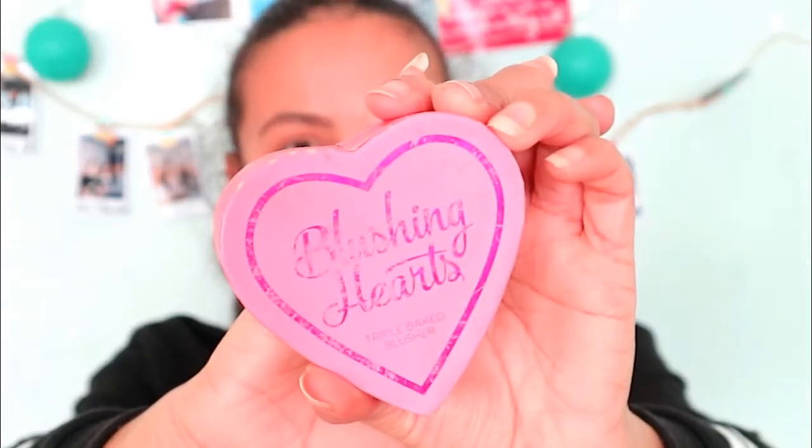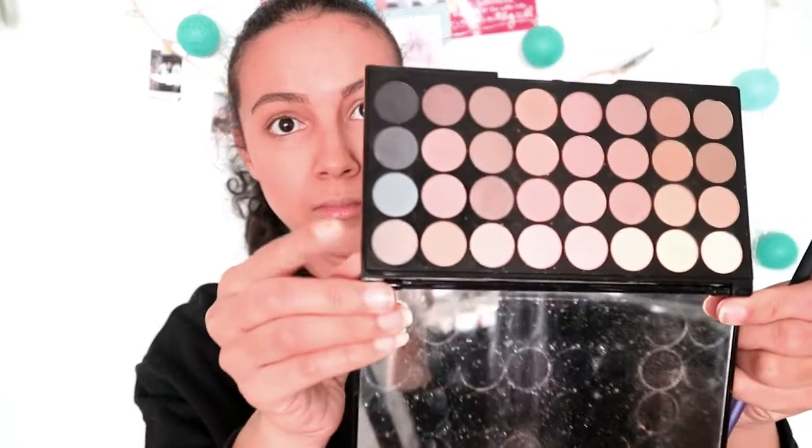Then I use the peachy blush in the Blushing Hearts palette on my cheeks, because Taylor has some warm cheeks. Then I contour my nose with the same bronzer — I start up really high because in the video she has a lot of contouring going on at the bridge of her nose.